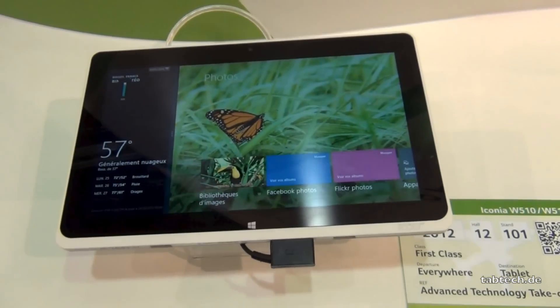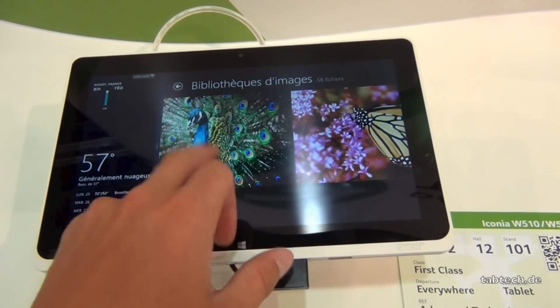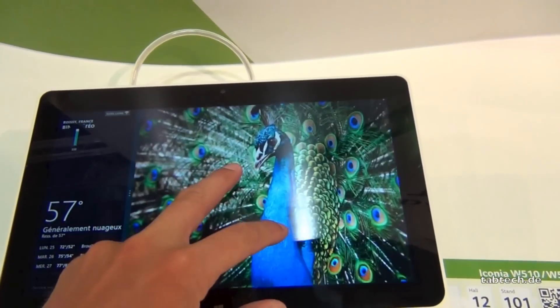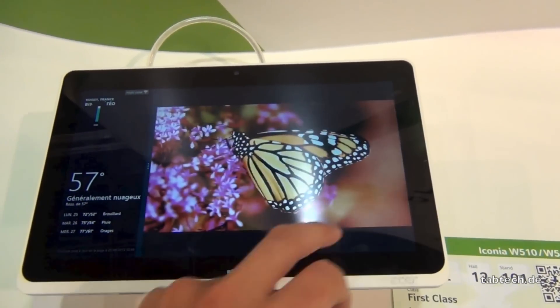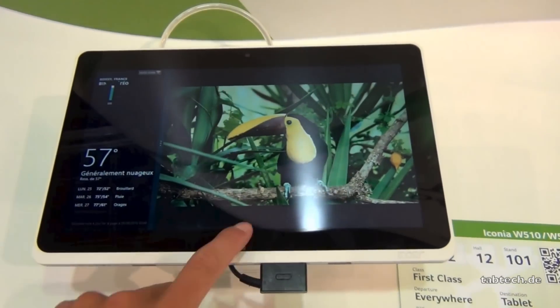But we can have a look at photos, then you can see how good the display is. I mean, that looks great. Pretty cool here.